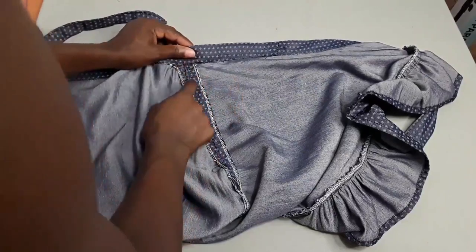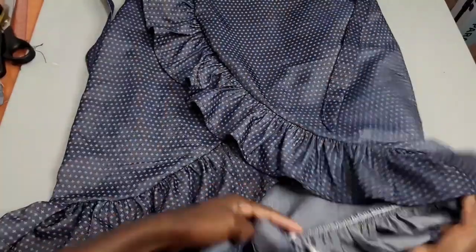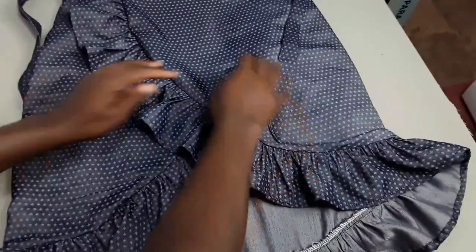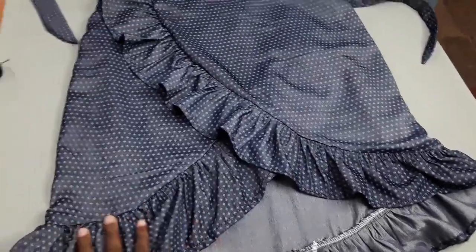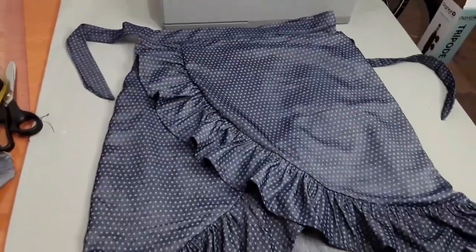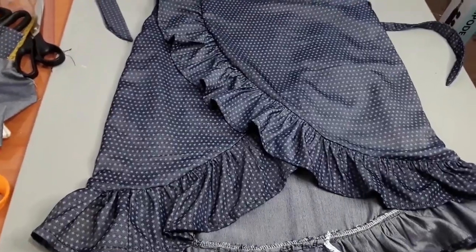That's the hole I was talking about. You're going to take one side — one belt of the skirt — and pass it through. Just like so. Now you're going to take the other side and put it on top. This is what it really looks like — the skirt is so beautiful, and I hope you guys really love it because I do. You can put on this skirt with any other half top that you have at home. Thank you guys for watching — see you on my next project!